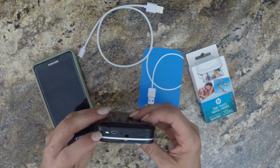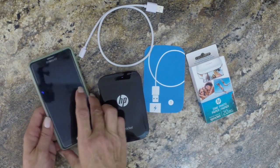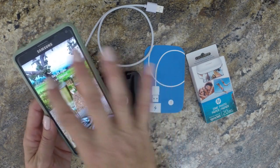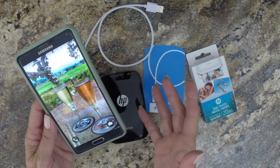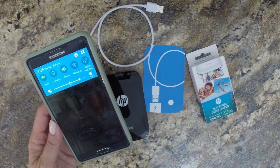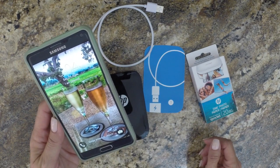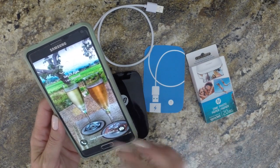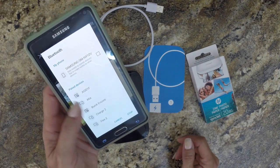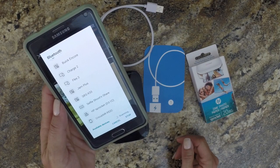You turn it on and you see the light's on — now it's ready to Bluetooth. So now that's awake, you've got to go to your phone. Wake up your phone and now you're going to Bluetooth it. Go to your Bluetooth and turn it on. The list comes up, and there it is. You'll scroll down and you'll see HP Sprocket listed, and once it's listed, it's ready to go.